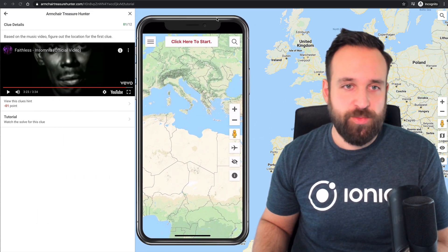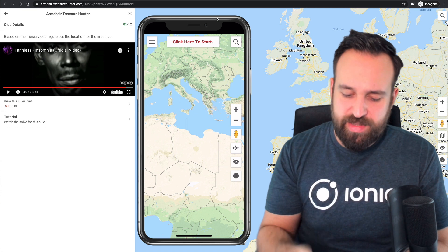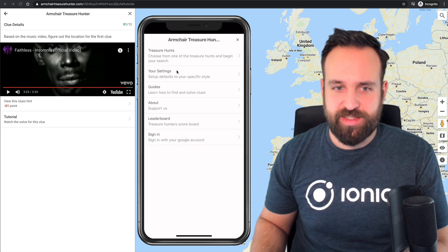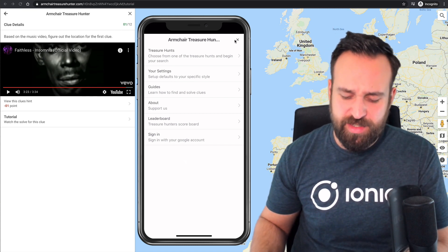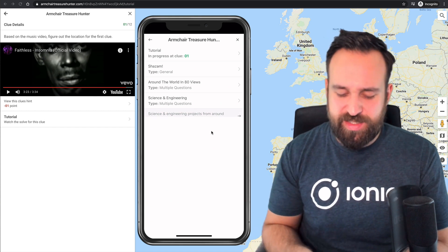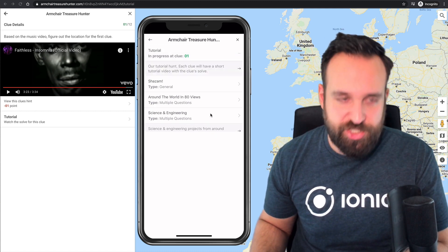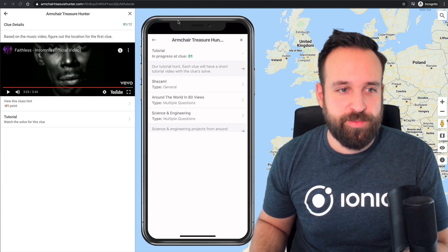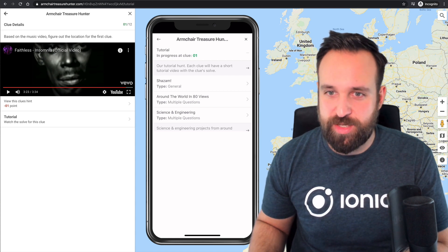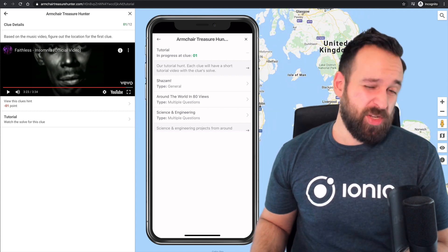The menus look very strange — you could really have a proper side menu inside a progressive web app. I'm not sure how this app was built — it doesn't look like Ionic, perhaps just Angular. There's a bit too much going on and I have no idea where to start. There was a tutorial and I can click to start, but it's not super easy to get going. I'm already lost at the first question.